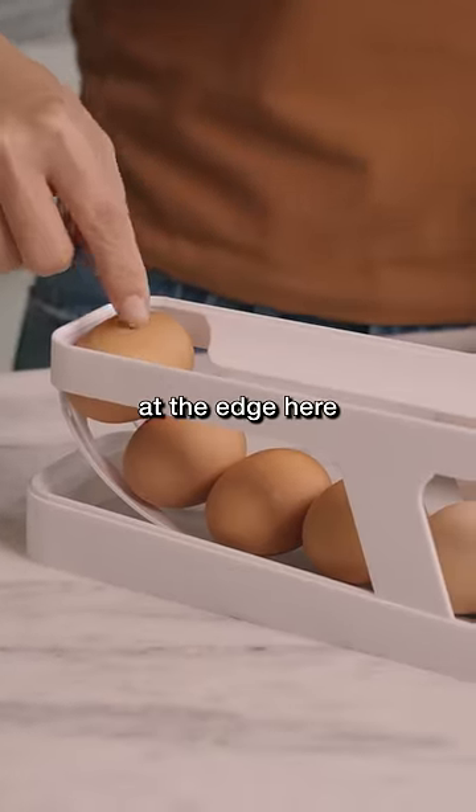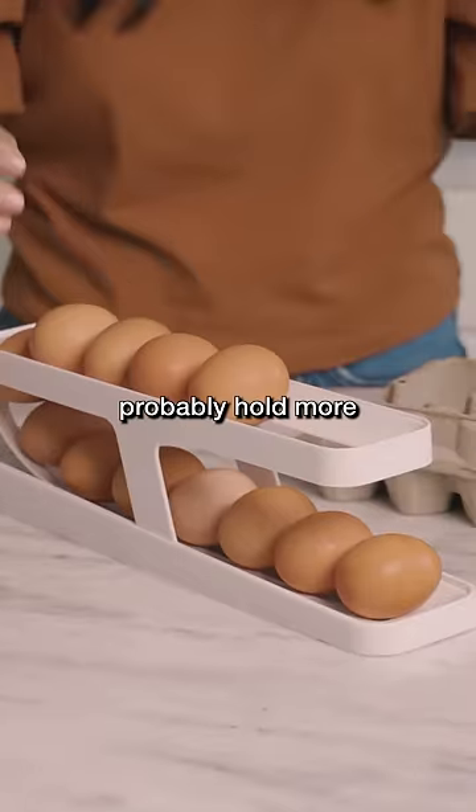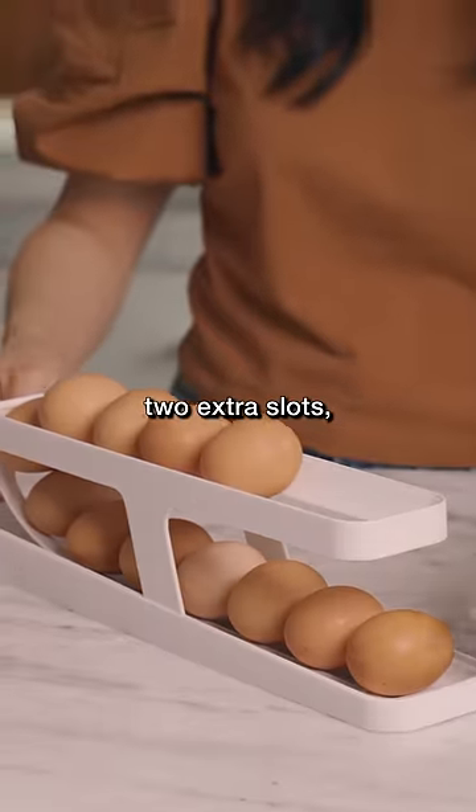This one at the edge here just kind of chills out on top of the eggs. It's not really held. You can probably hold more than a dozen eggs — you got like two extra slots.